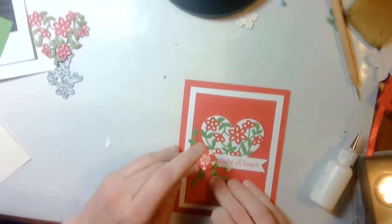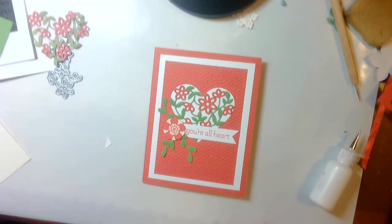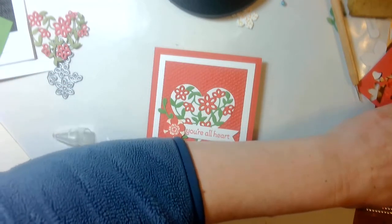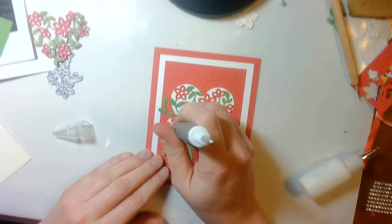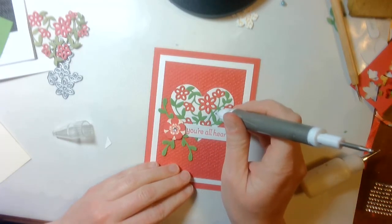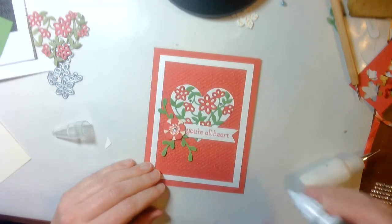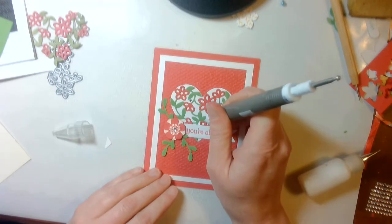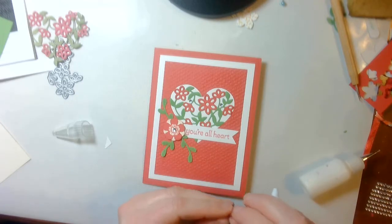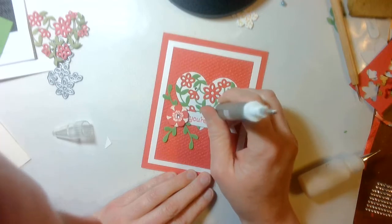Just change the sentiment if you like, if it doesn't quite work for what you need. Let me get that third little sprig and get that in there. Then I took some rhinestones — a 4mm rhinestone with my Take A Pick tool — and put that there. Then I took some of the small ones and just kind of randomly placed them on. And there you have it.